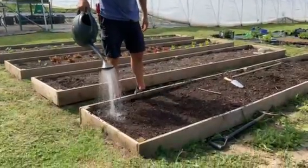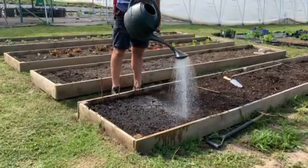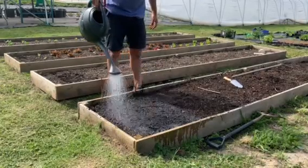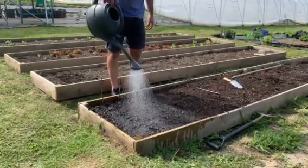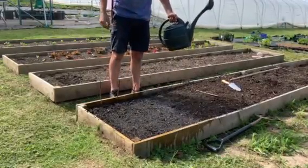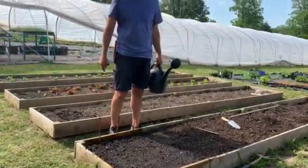So using the rows, we're going to go up and down the row over the drill, make it nice and wet, and that will be that for a few days. Depending on the weather, depending whether it rains, we'll have to come back and water again.